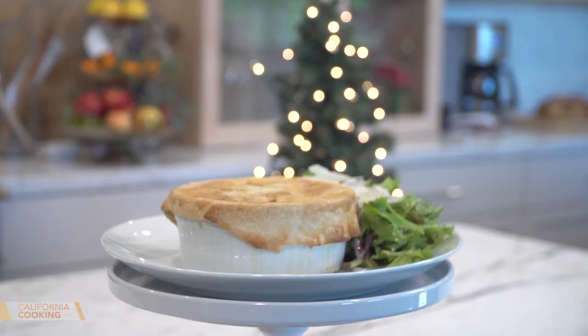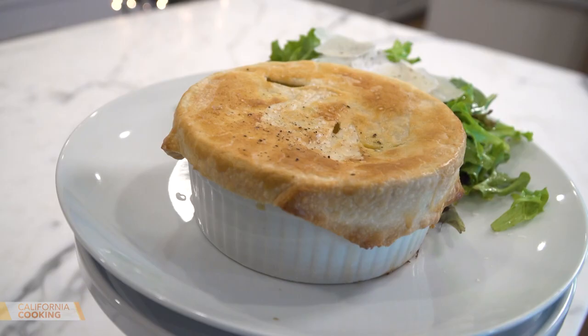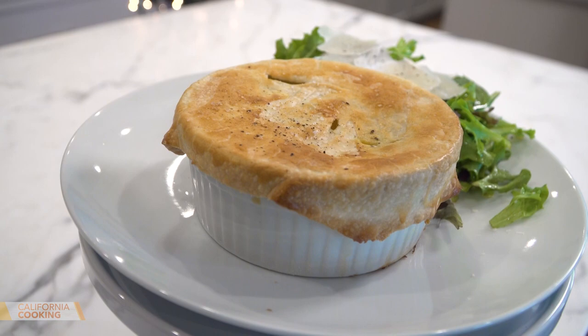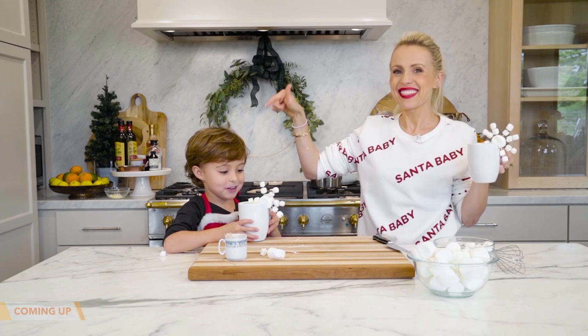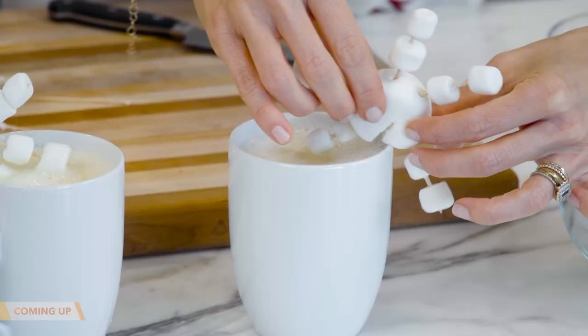Our pot pie — look at that! It is so cute! A little green salad on the side. I love that they're individual — it makes it so special. Creamy, comforting, and so delicious. And let's be honest, I don't know anyone that doesn't like a good pot pie. Coming up, Levi and I get in the holiday spirit and we're making homemade white hot chocolate. That's coming up next.